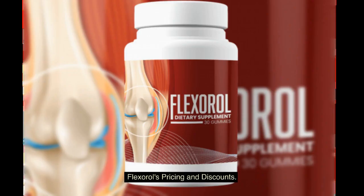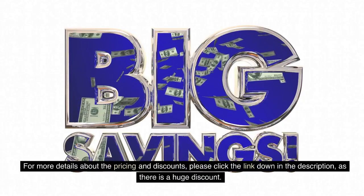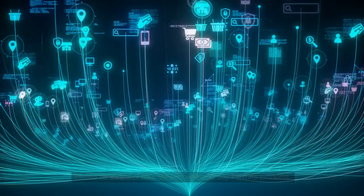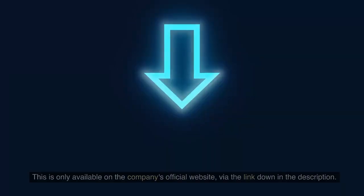For more details about Flexerol's pricing and discounts, please click the link down in the description, as there is a huge discount available. Please be aware of fake links — Flexerol is only available on the company's official website via the link down in the description.